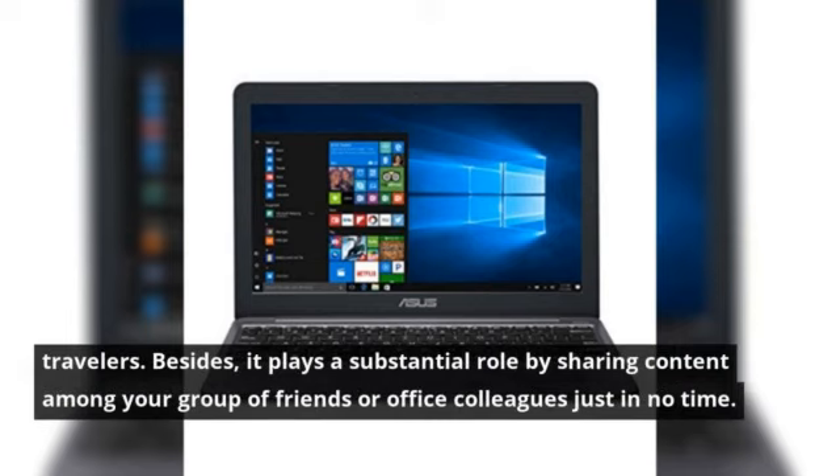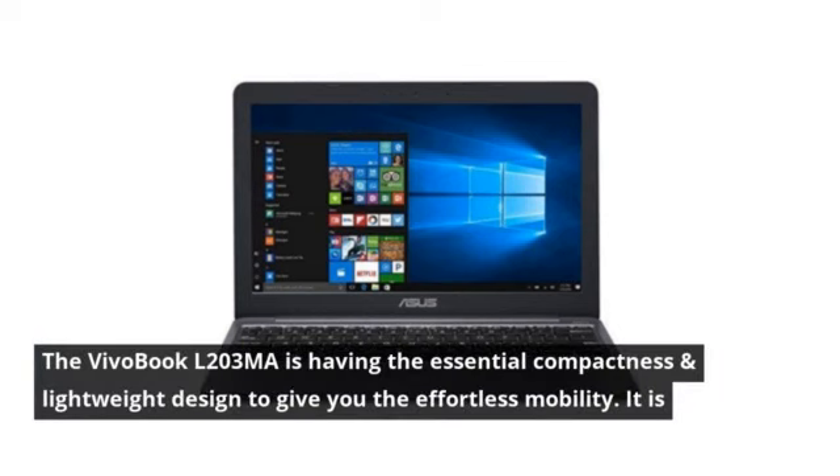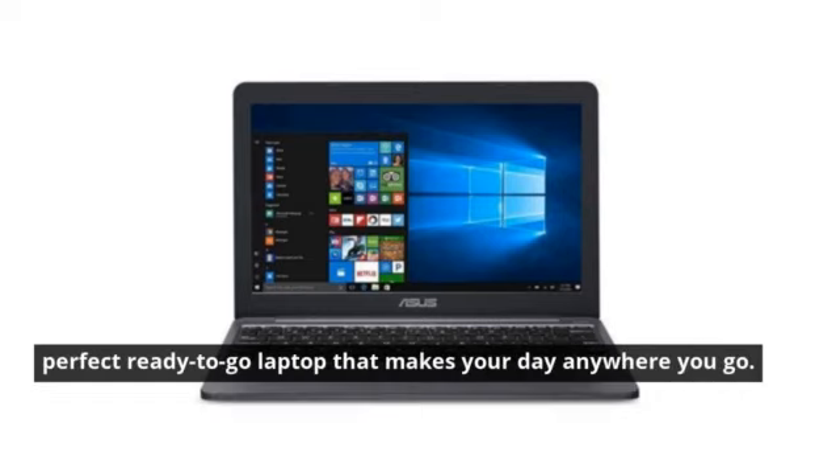Besides, it plays a substantial role by sharing content among your group of friends or office colleagues in no time. The Vivobook L203MADS04 has the essential compactness and lightweight design to give you effortless mobility. It is a perfect ready-to-go laptop that makes your day, anywhere you go.